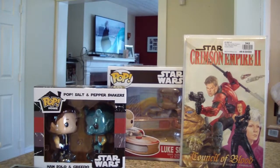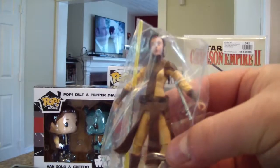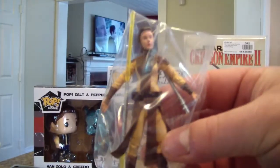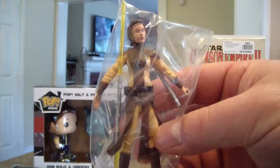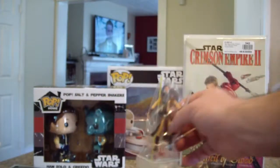Last little box — it's Bastula! I got this from an overseas seller, took a little while to get here, but I finally have Bastula, so pretty cool.